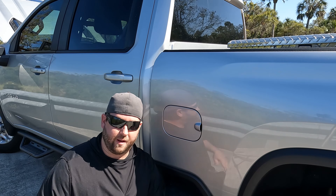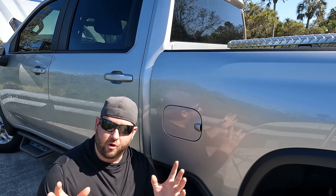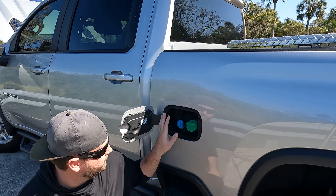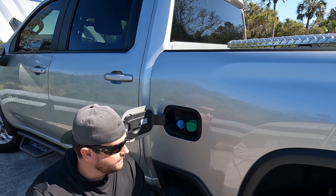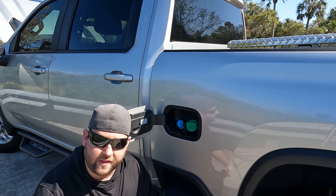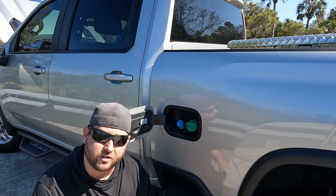Now you're probably thinking I'm crazy because I'm sitting right here next to the gas tank. When you own a diesel, the fourth item you need to know is that you have to put diesel exhaust fluid into these things. It's going to go right here in the blue cap. This is not an option — it's required for the motor to run. You're not going to add it as often as diesel fuel, but you'll probably need to add it about every 3,000 to 5,000 miles depending on your driving, so take that cost into consideration.